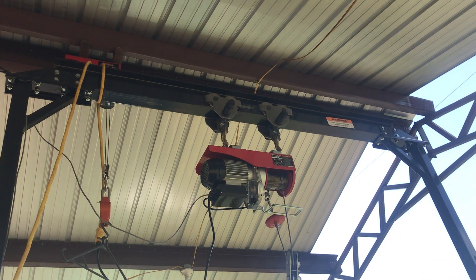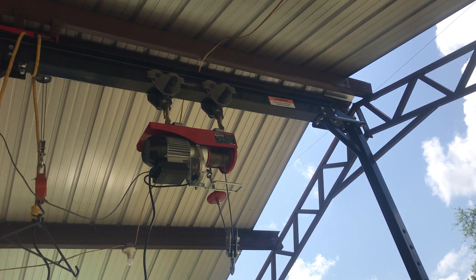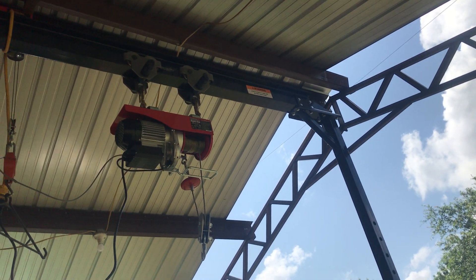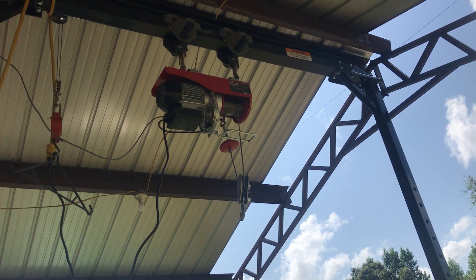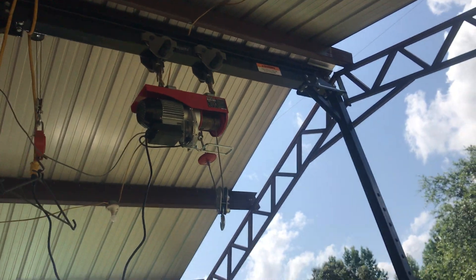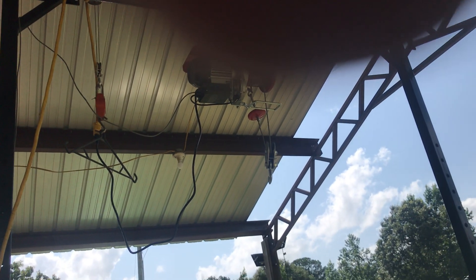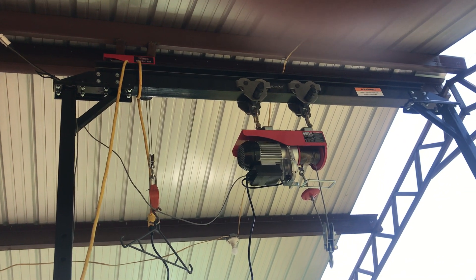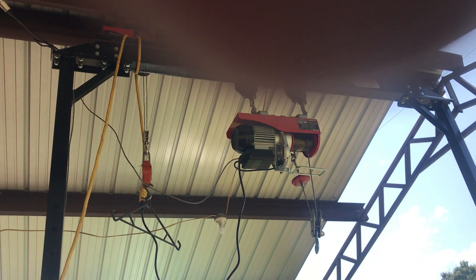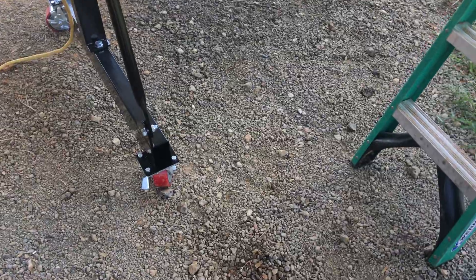I was supposed to get a 2,000 pound gantry and they gave me a 4,000 pound. The model numbers are like 50-something, then a 7, then 21 and 22 — I think they gave me a 22 instead of a 21. I paid for a 21, which is the 2,000 pound. Northern Tool wants their gantry back — bring me another one up here, put it together, and you can have this one. But I'm not driving an hour and a half back to Northern Tool and tearing it back apart. I just noticed it — I made another video about it. If they want it, bring me one. Leave me a message down in the comments and we'll swap out for sure. Anyways, on to the next video — see you next time.